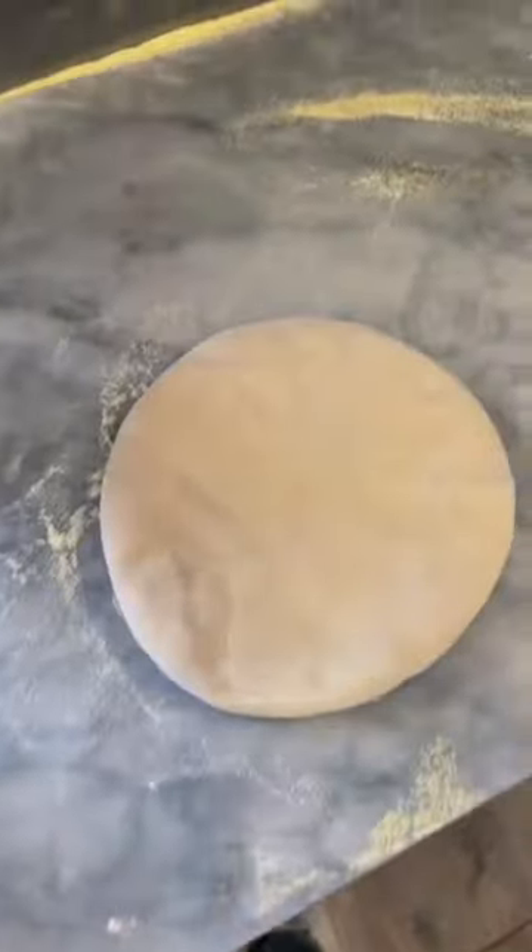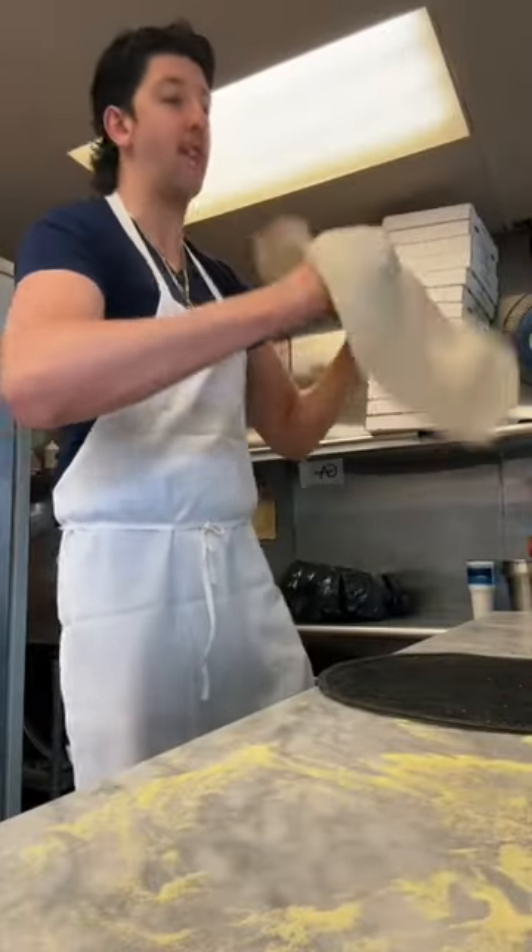Put the dough in flour, put it over here. We have to stretch our dough out. We're gonna use a screen for our pizza just in case. After you stretch, on the screen guys.